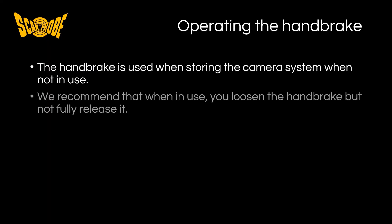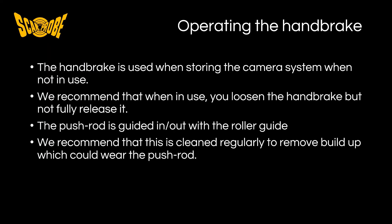In summary, the handbrake is to be used when storing the camera system when not in use. But also when you are using it, you only need to loosen the handbrake rather than let it go completely. The pushrod is guided in and out using the roller guide, and over time this can collect dirt and debris. We recommend that this is cleaned regularly in order to remove build up which could in turn wear down the pushrod.